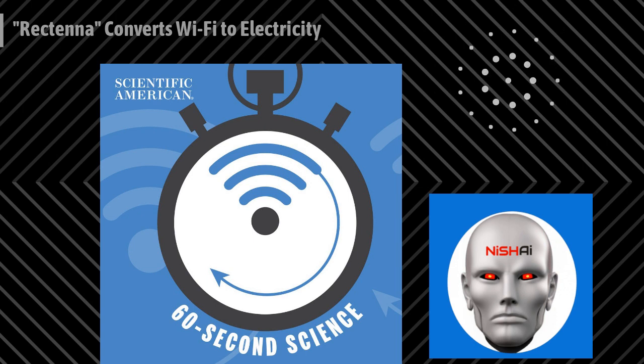Wi-Fi signals are all around us, and most of them are just wasted. Xu Zhang, an electrical engineer at MIT, writing in the journal Nature, he and his colleagues describe a device called a rectenna designed to capture energy from Wi-Fi signals and turn them into direct current electricity.